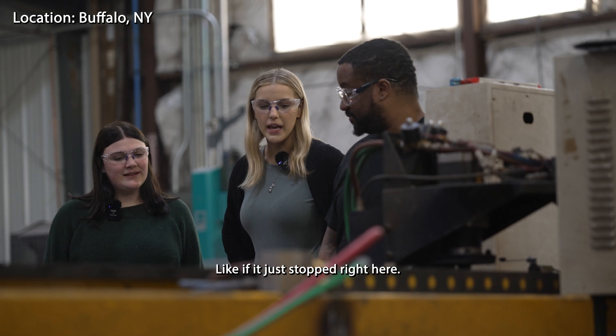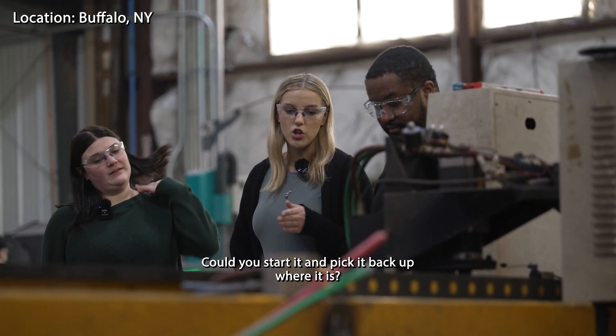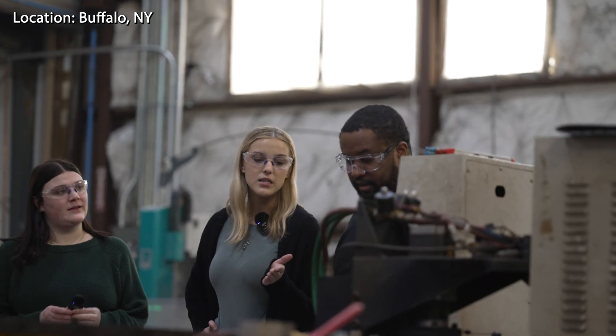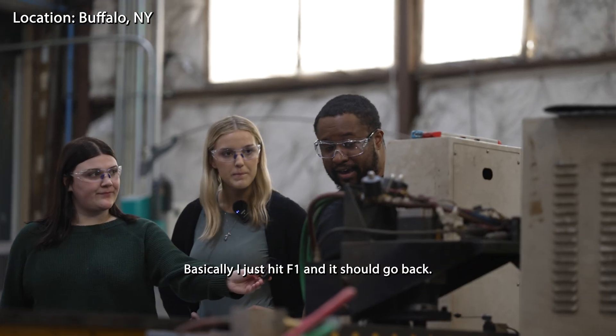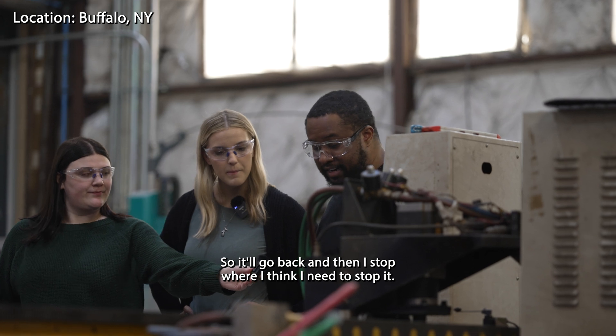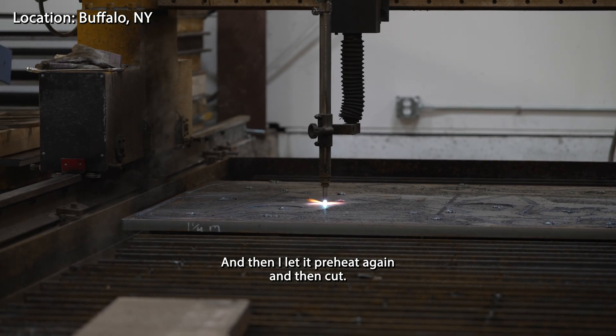What would happen if it just stopped right here? Could you start it and pick it back up where it is? Basically, I just hit F1, which will go back. So it'll go back and then I'll stop where I think I need to stop it at. Then I'll let it preheat again and then cut.